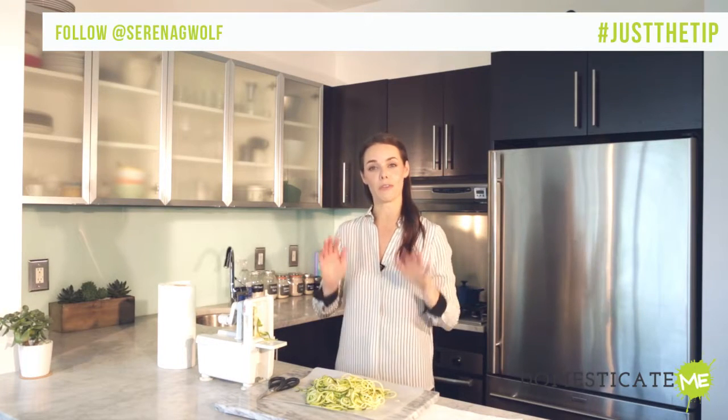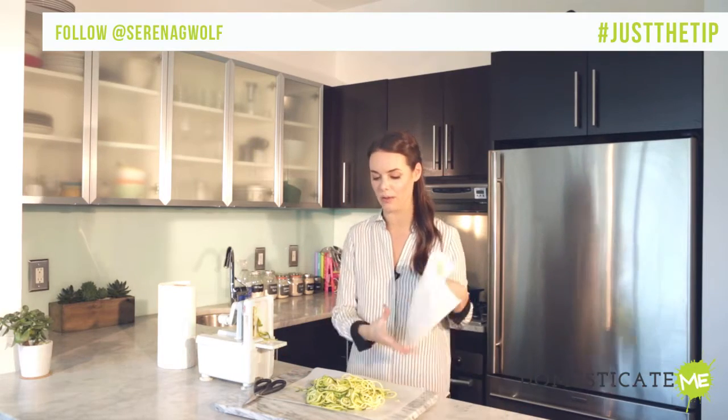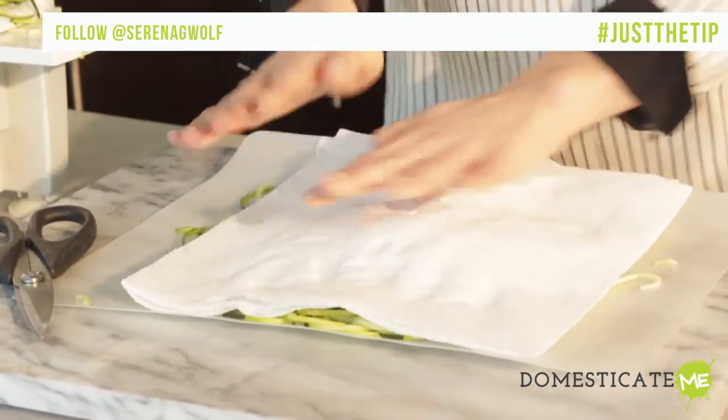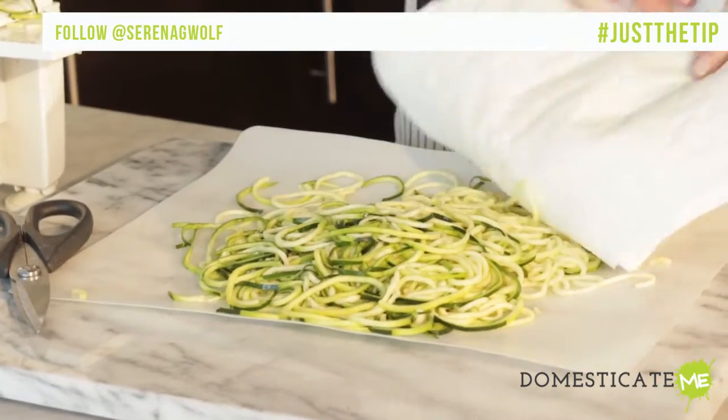Whether you're eating the zucchini raw or cooked, you will need to get out as much moisture as humanly possible. Zucchini is one of the most waterlogged vegetables of all time. Just take a paper towel, press down firmly, and get out as much of the water as you can.